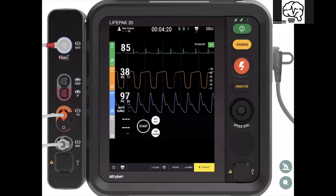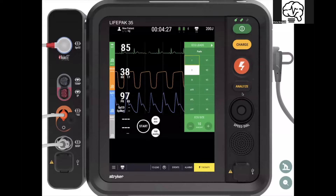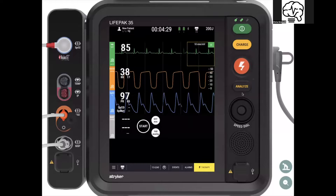To the right, you see a lot of the traditional buttons — the power, charge, shock, analyze — and it still has the dial. You can still cycle through with the dial just like you would with the 15 or the 12 in the past.